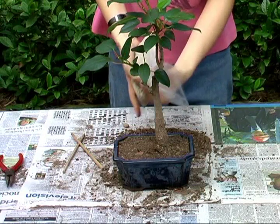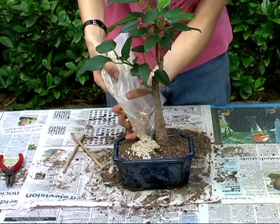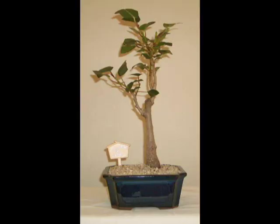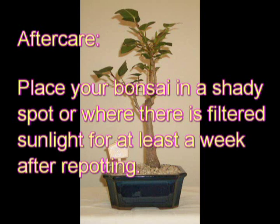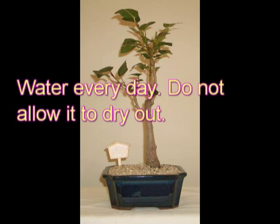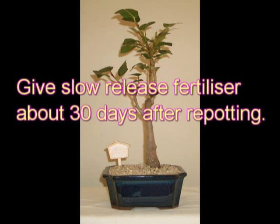Finally, decorate the soil with some small pebbles. This looks great and helps to keep the moisture inside the pot. And there's your first bonsai. Make sure to place your bonsai in a shady spot or where there is filtered sunlight for at least a week after repotting. After that, you should place your bonsai in an area that receives the morning sun. Water your bonsai every day so that it doesn't dry out, and give slow release fertiliser after about 30 days.